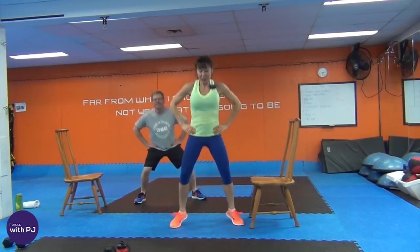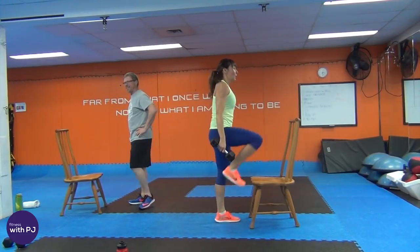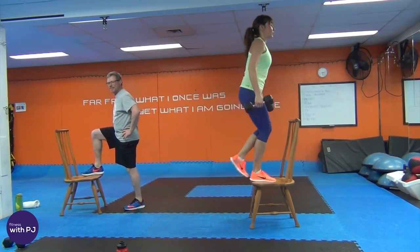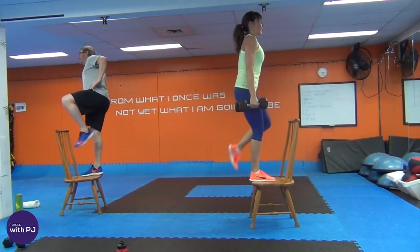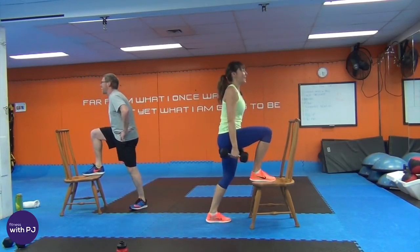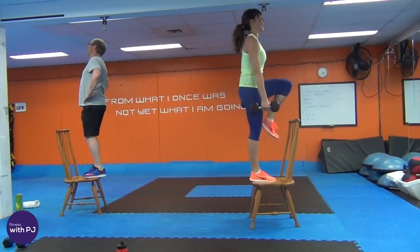Now, if stepping on top of a chair really freaks you out, go find the bottom stair and work yourself up to a chair. Dumbbells in hand, face the chair, put one foot on, then push up, drive the knee up and down. Loving Husband is going to keep his foot on the step when he comes up — you don't have to drive the knee up, you can put the foot beside the other one. You should be feeling this in your thigh at home.